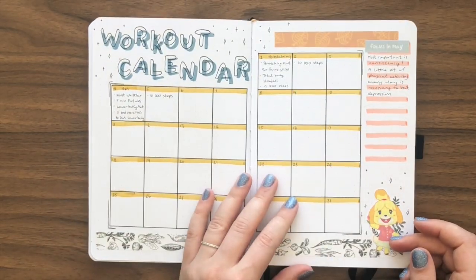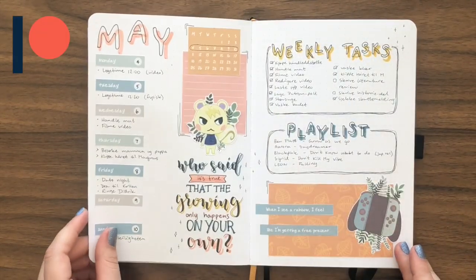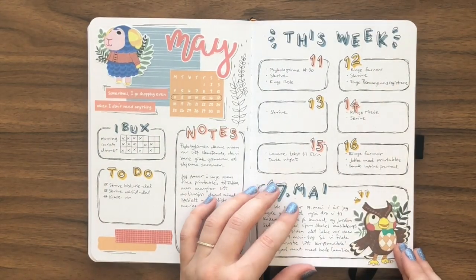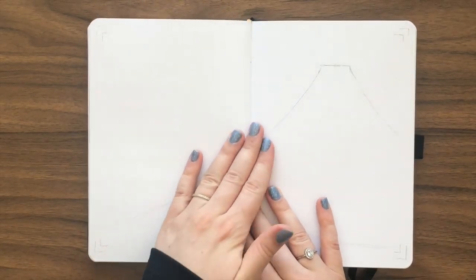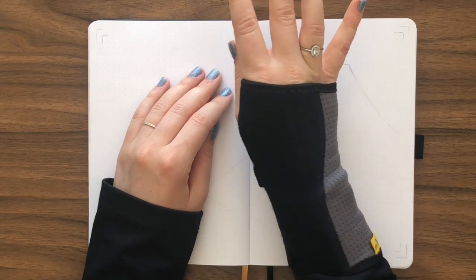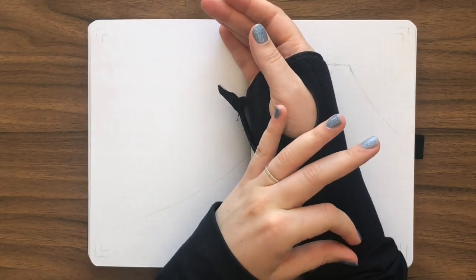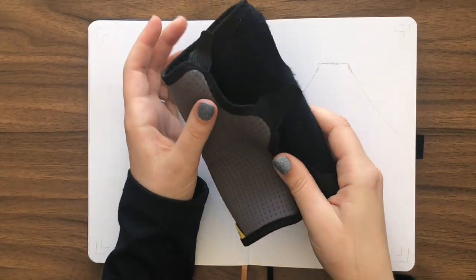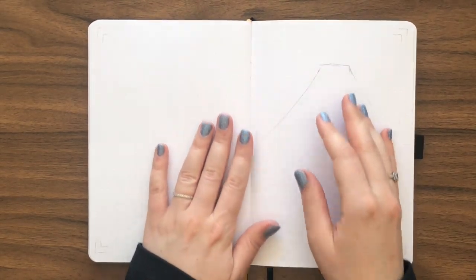The Animal Crossing theme journaling kit and sticker sheet is still available on my Patreon if you're interested. I recently developed an inflammation in my wrist, so that's just perfect. I have to wear this stupid wrist brace whenever putting pressure on my wrist, which is basically every time I write something, play video games, or write on my computer. But I'm not gonna wear it for this video, even though I should.